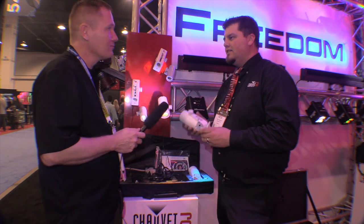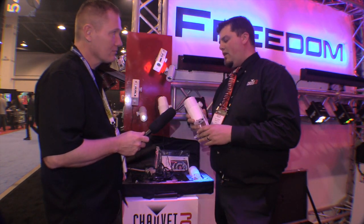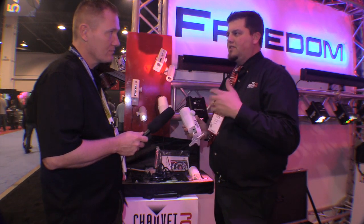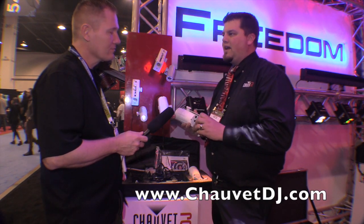What kind of battery life will something like this have? Six to eight hours if you're going to be running four colors on it, but really, most of the colors you're going to be using are single, so you get a lot of battery life — about 20 hours.